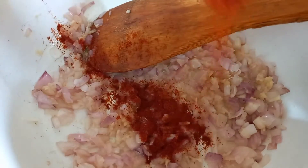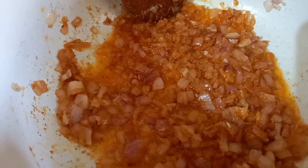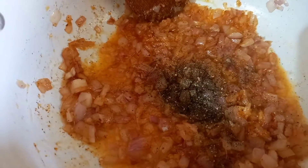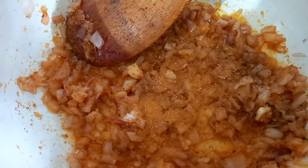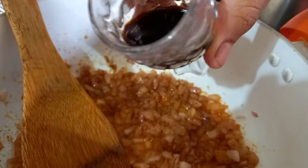Add red chili powder, black pepper powder, salt, and soya sauce.